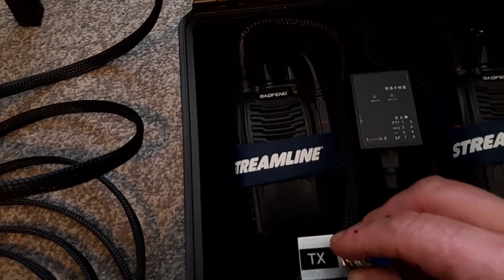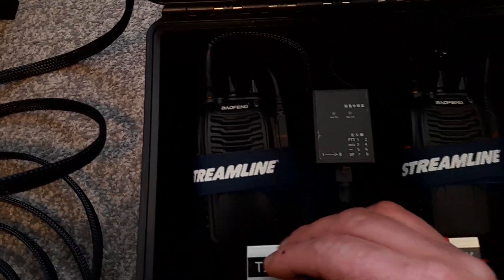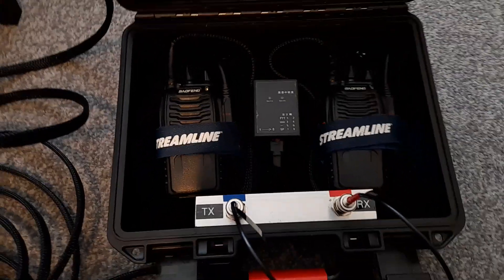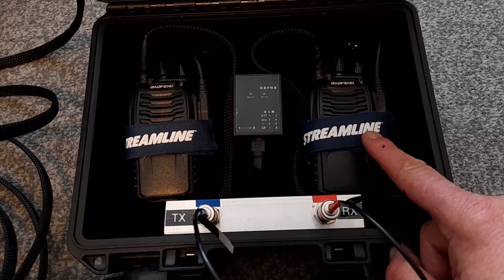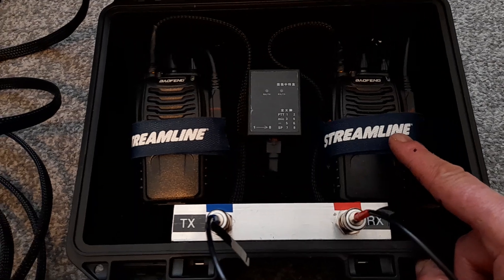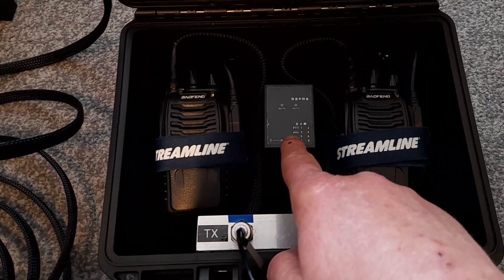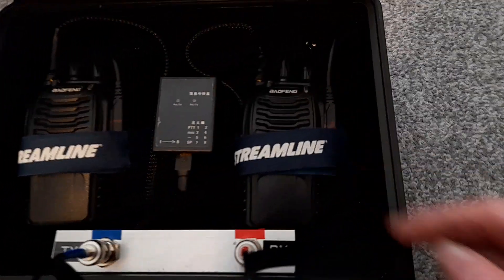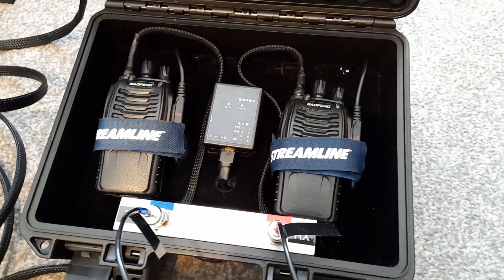The antennas have been removed but they go in on a female SMA connector into the top of the jacks. For the radios I've repurposed some streamline pole hose velcro fasteners to secure the radios into the back plate. We've also got an automatic repeater switcher which connects into the Kenwood-style sockets on the side of the radio.